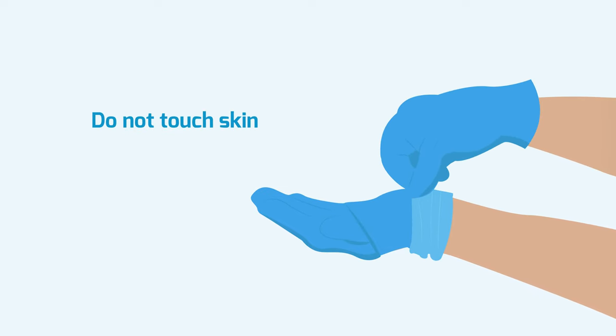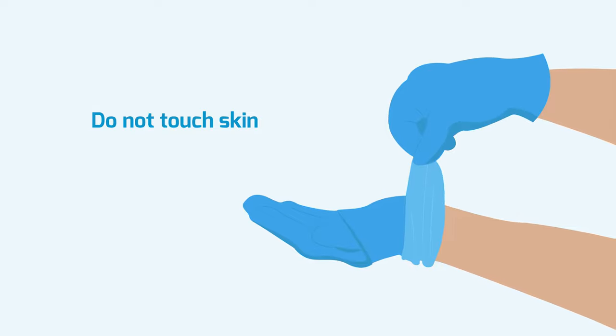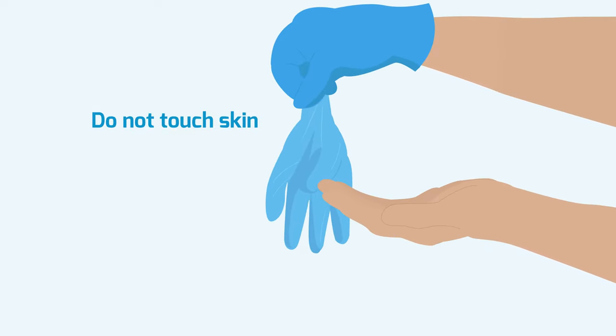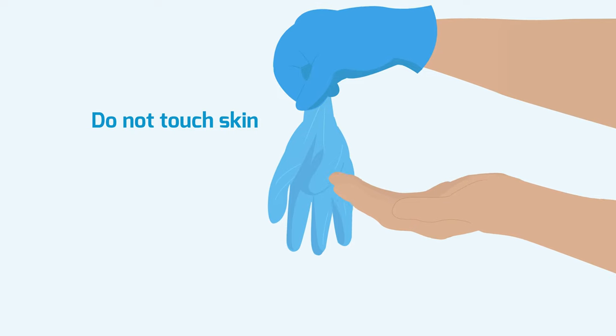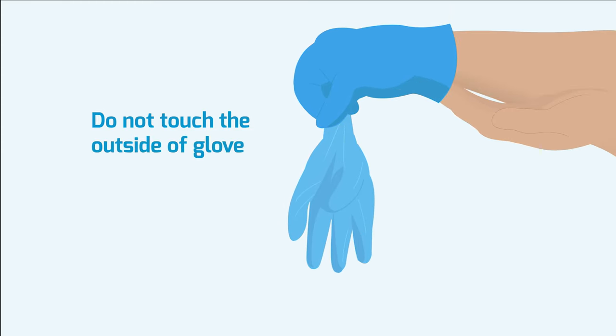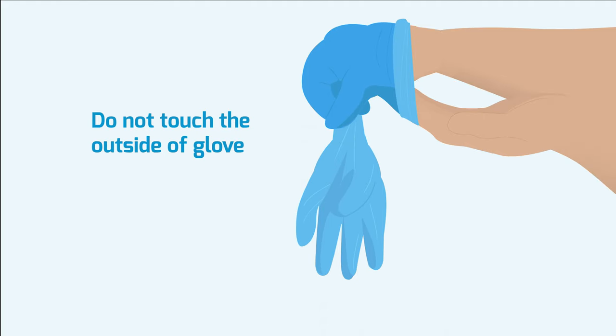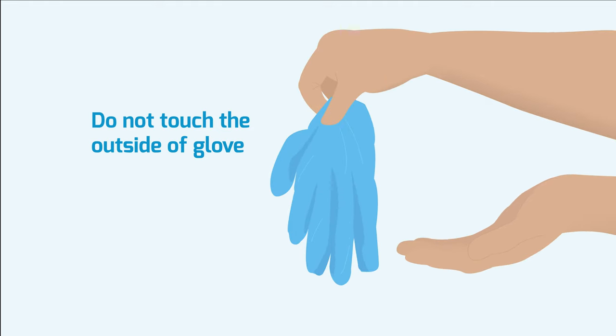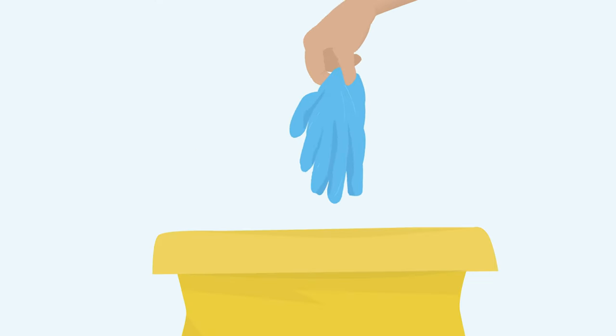Remove gloves first. Pinch one glove at the wrist without touching the skin of the forearm and peel away from the hand, turning the glove inside out. Hold the removed glove in the gloved hand. Hook the index and middle finger of the bare hand inside the remaining glove, taking care not to touch the outside of the glove. Pull off the glove, turning it inside out with the first glove inside.